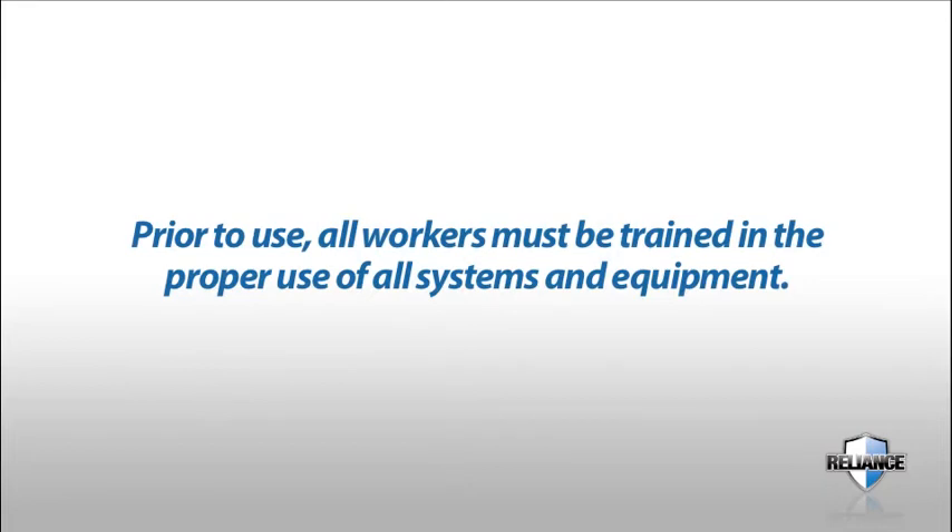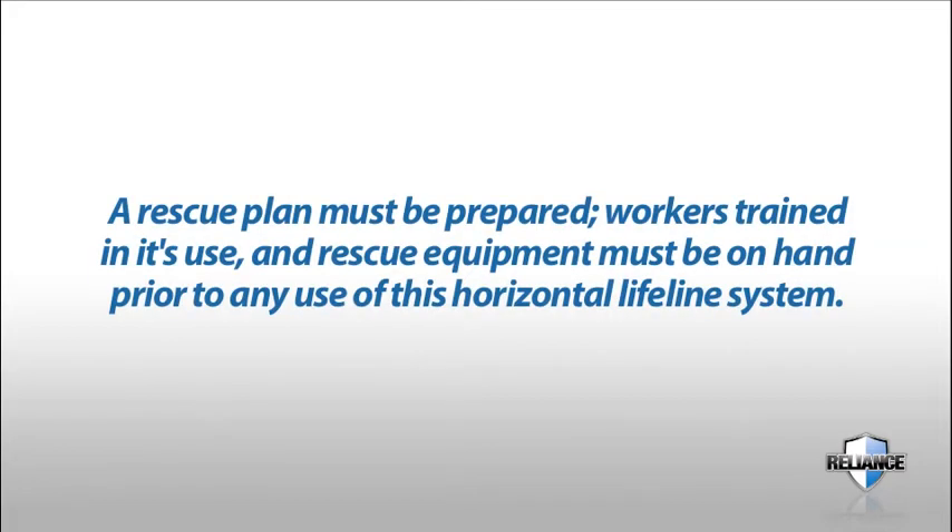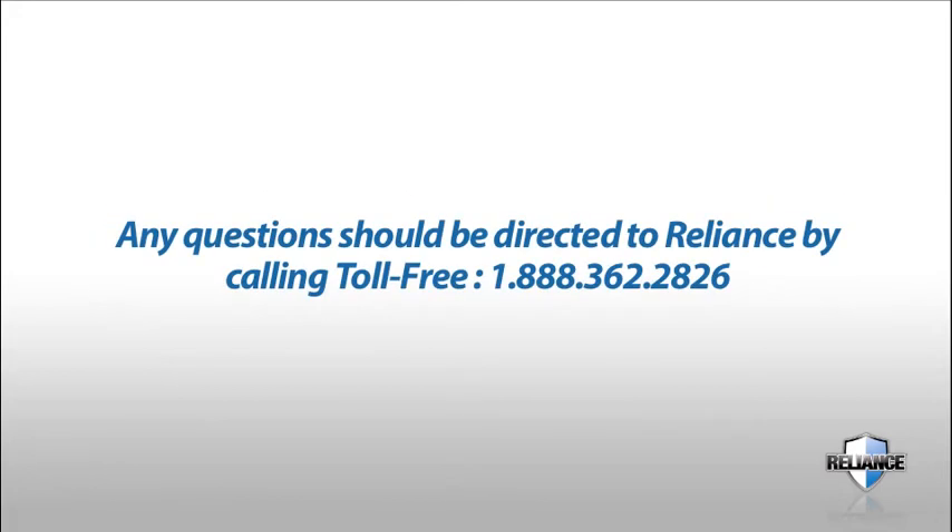Failure to observe either written instructions or those provided in this video could result in serious injury or death. Prior to use, all workers must be trained in the proper use of all systems and equipment. A training and instruction review should be repeated at regular intervals. A rescue plan must be prepared, workers trained in its use, and rescue equipment must be on hand prior to any use of this horizontal lifeline system. Any questions should be directed to Reliance by calling toll-free 1-888-362-2826.